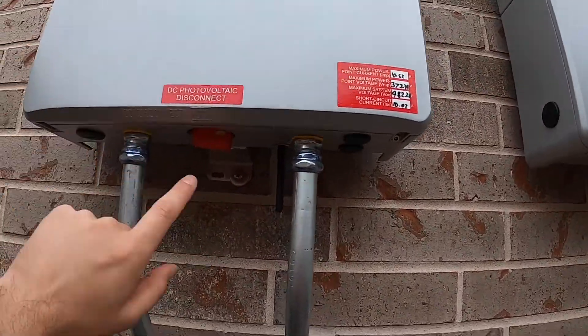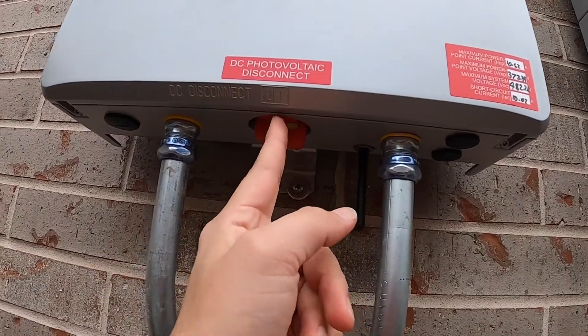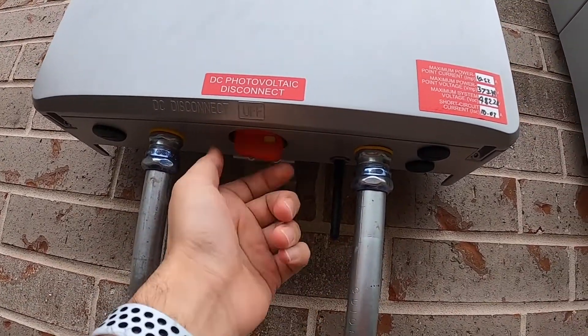These Delta inverters — you have to turn them from the off position to on, both of them. They're going to take about five to ten minutes to sync up with your system.